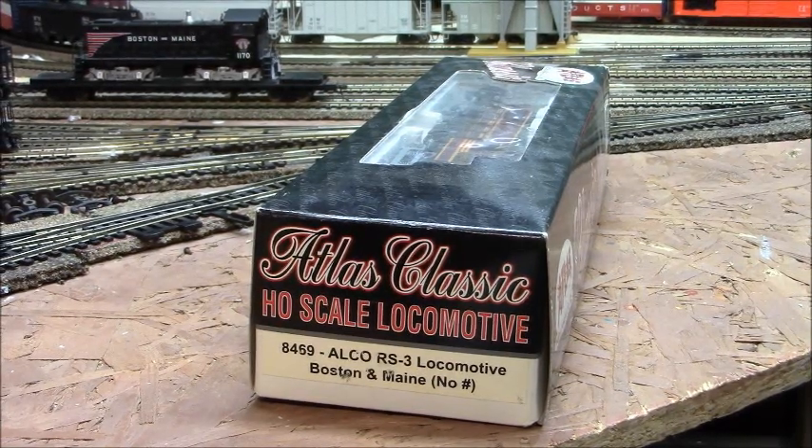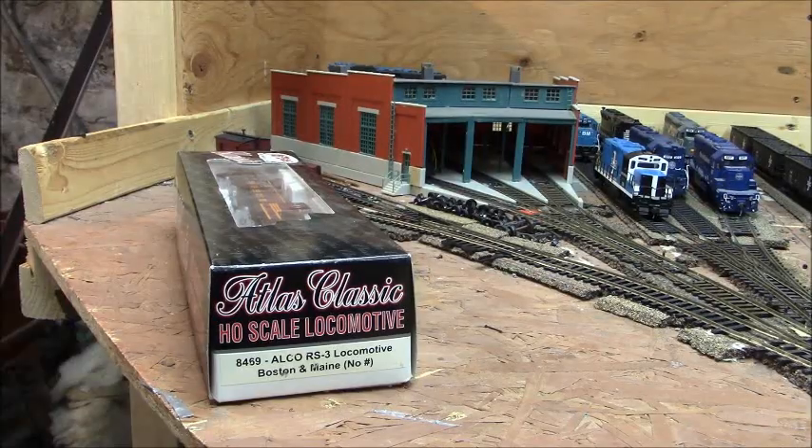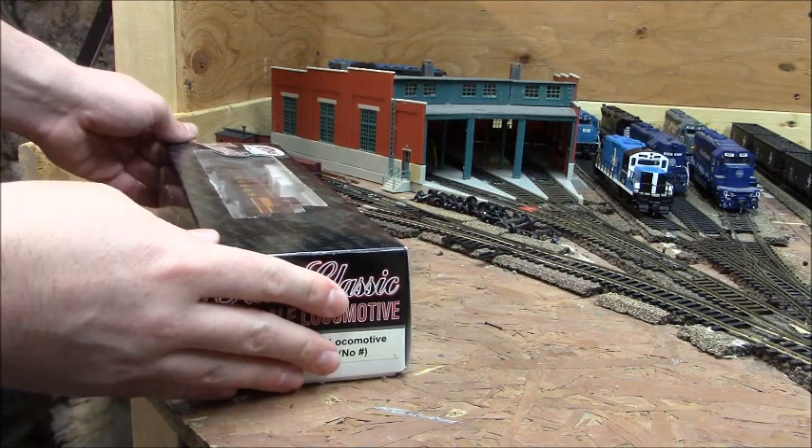Hey guys, once again welcome back to the layout. Tonight we are going to take a look at the Atlas Classic HO Scale B&M Elko RS-3, starting right now. Let's begin with the unboxing.